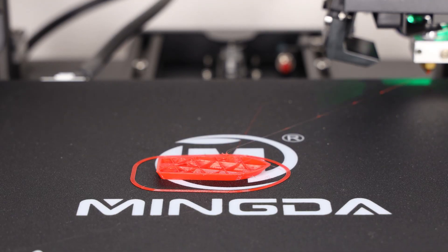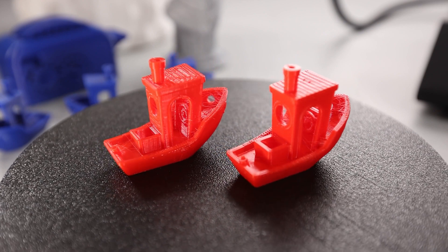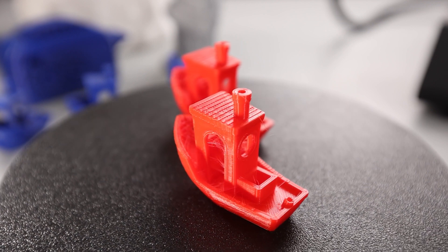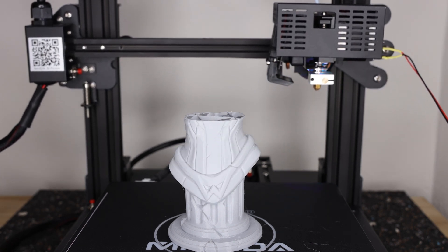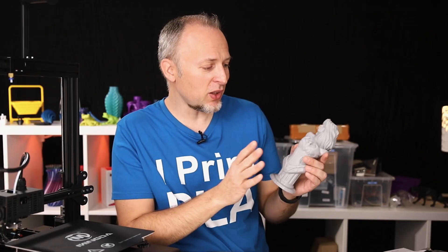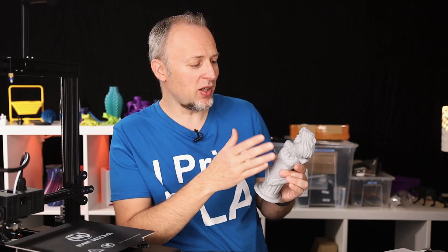Let's look at print quality. My first benchy results show good quality — no ringing or heavy layer shifts. However, there was heavy stringing. To test whether it affected larger prints, I printed a Wonder Woman sculpt from Eastman — one of my favorite creators for superhero sculpts; I'm linking his Patreon in the description. The layers came out really beautiful, but the stringing was the same amount as on the benchy.